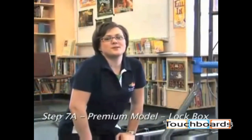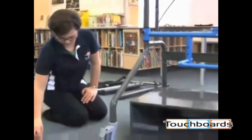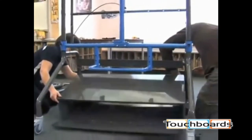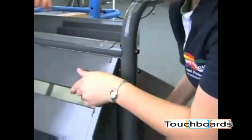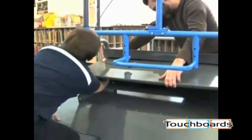The next step is to install the lockbox. With one person on each side, put the lockbox into position and fasten starting with the top back corners. If necessary, loosen the bolts on the wire management stretcher. Open the door on the lockbox to thread the nuts from the inside, then bolt the front top corners in the same manner. Repeat for the back lower corners and tighten all bolts.